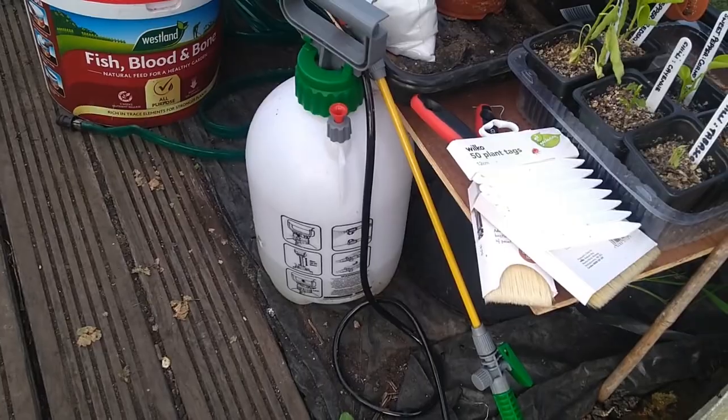Hope you enjoyed that - I hope it wasn't too rushed. I know I said it would be a quick one but it's half an hour. There's such a lot of stuff we've got growing at the moment that you can't really go any faster. It's all coming on nicely - we're looking forward to some great crops and good harvests this year, and we wish you the same with your growing endeavors.